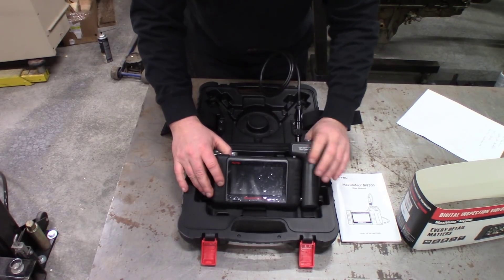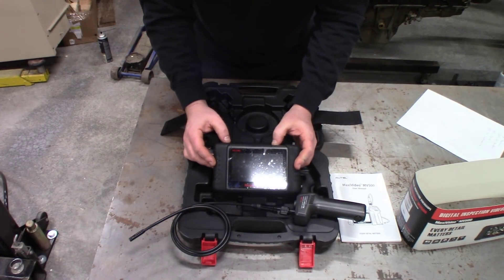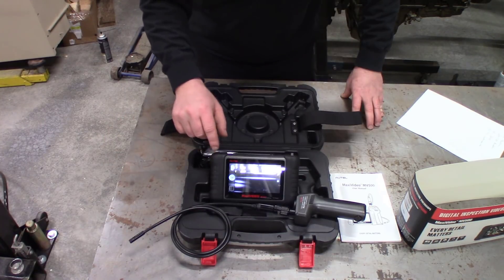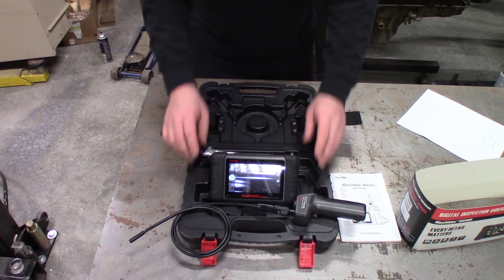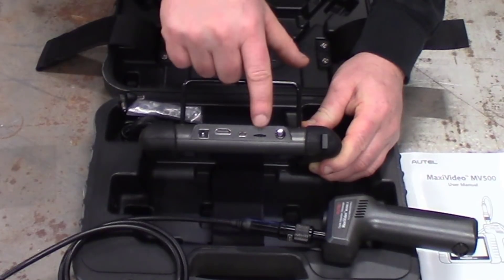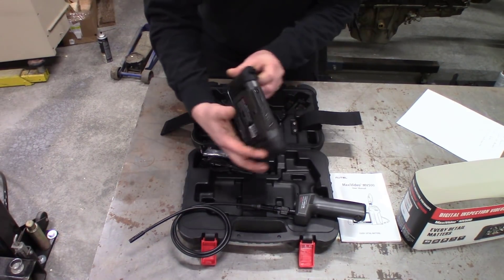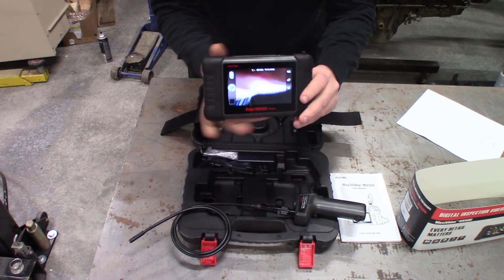This is wireless to the tablet via Wi-Fi, so the camera head actually comes off and is separate from the tablet. The tablet is an Android-based 5-inch LCD touch screen running 1280x720 resolution, so you get a good clean big picture. It has an HDMI output if you want to put it on a bigger screen, a USB port, and a micro SD port for up to a 32 gig card for extra memory — saving pictures, videos, and so on.